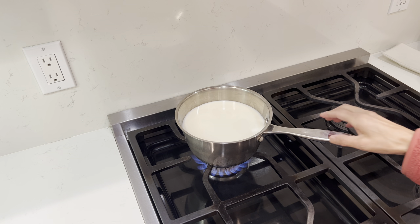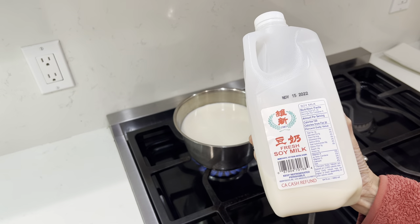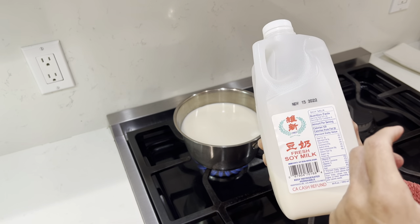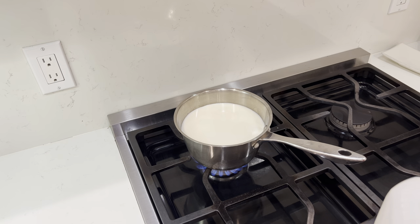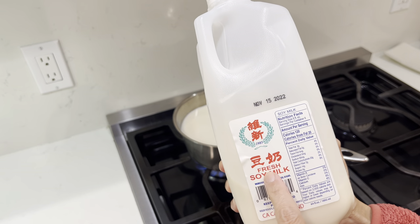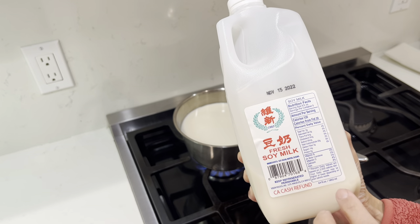Hello, good evening! The other day I made soya milk yogurt and it turned out very smooth. I also made a kind of soya milk cheese — drained soya milk yogurt — and it's quite tasty. So now I'm doing a video to show you step by step how I do it. First, turn on the fire and pour in the soya milk. I use this soya milk — 'dou nai,' where 'dou' is bean and 'nai' is milk — from a Chinese market.